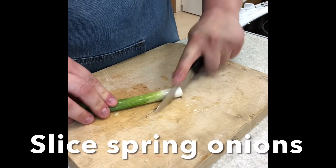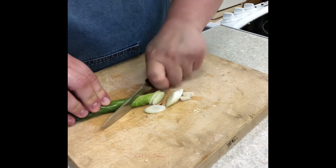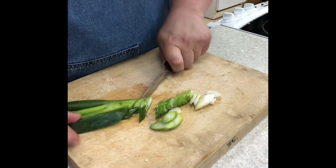Remove the root end of the spring onions and then slice on a diagonal all the way up the length of the spring onion, discarding any dark green loose leaves.